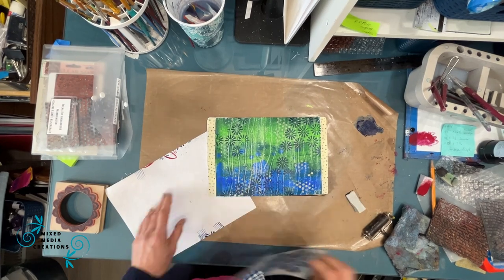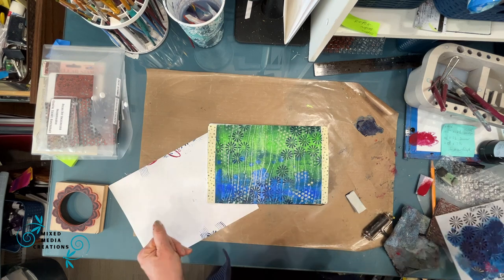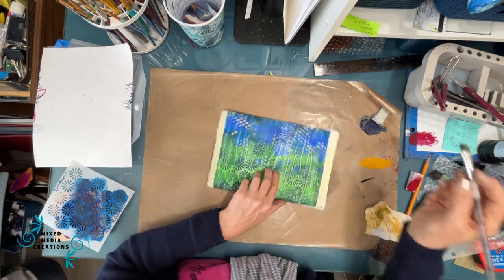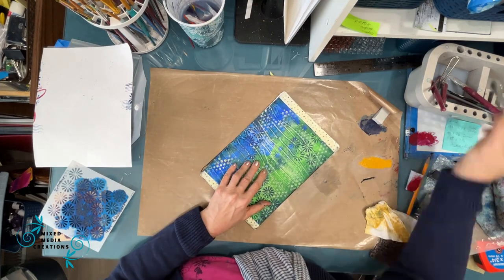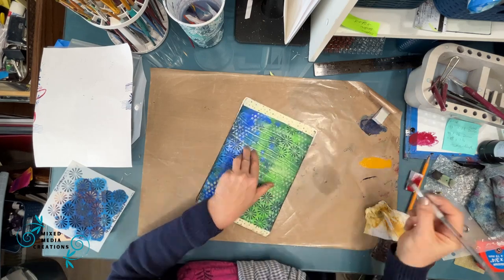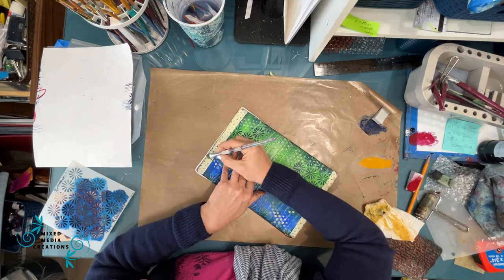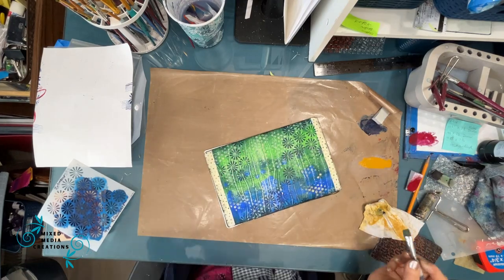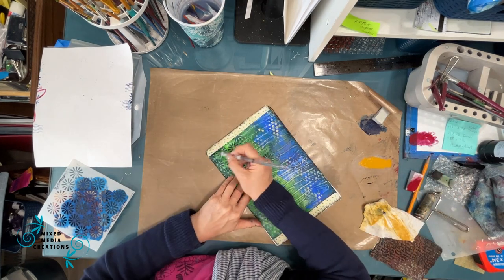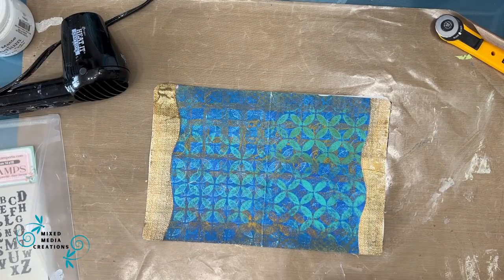When you have things built up in your stash, it is so easy to pull things together and use them. It makes the art journaling process a little quicker because you have things at the ready. Check out my Stash Builder playlist if you want more. I'm just shading around the outside edge. I really wasn't planning to finish these pages — I just got them to the stage of being almost finished, shading around the borders and around the paper.